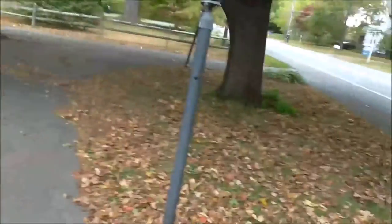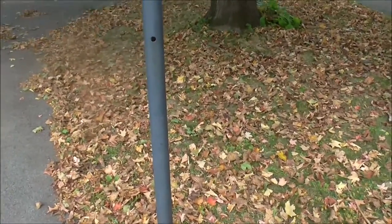Last night, we backed up out of the driveway and then the brake stopped working. We missed that light pole there by a few inches.